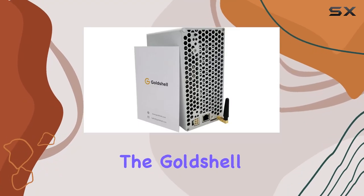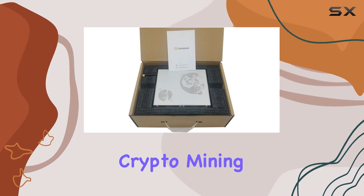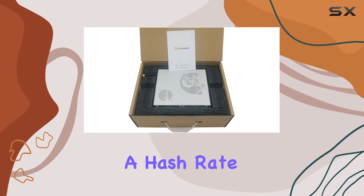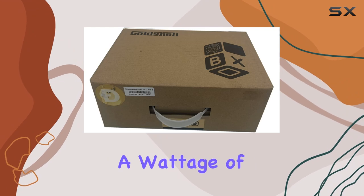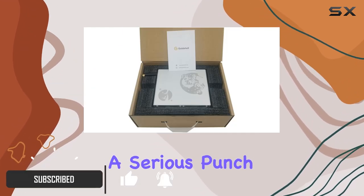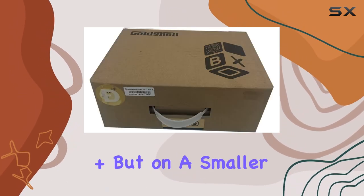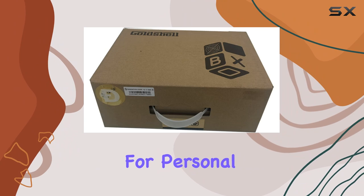Today we're diving into the Gold Shell Mini Doge miner, a compact powerhouse that's making waves in the crypto mining community. With a hash rate of 185 MH/s and a wattage of just 233 watts, this miner packs a serious punch while remaining energy efficient. It's like the Antminer L3 Plus but on a smaller scale, perfect for personal mining setups.